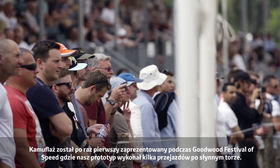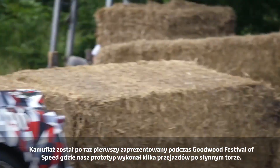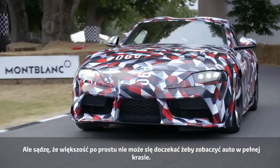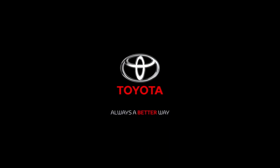The camo was first seen at the Goodwood Festival of Speed when a prototype made a few runs up the famous Goodwood hill climb. Many fans expressed a desire to see the camo as a customer option, but most are just desperate to see the finished car in all its glory.